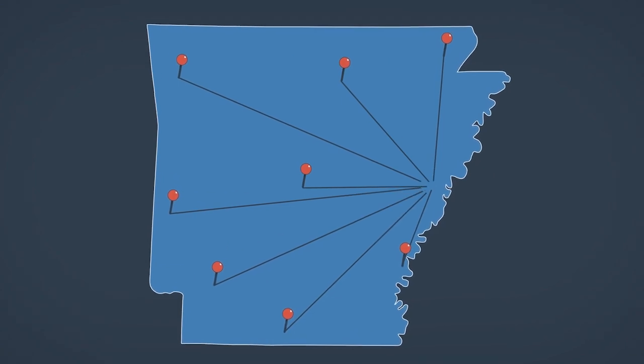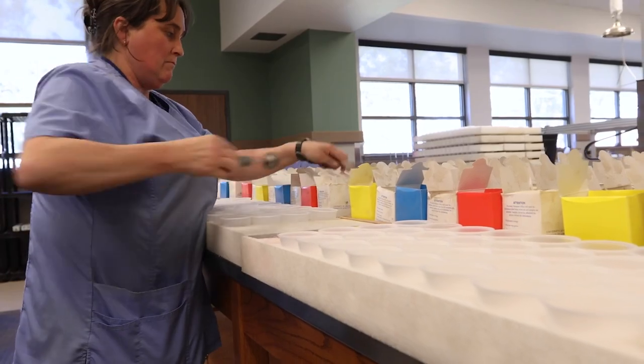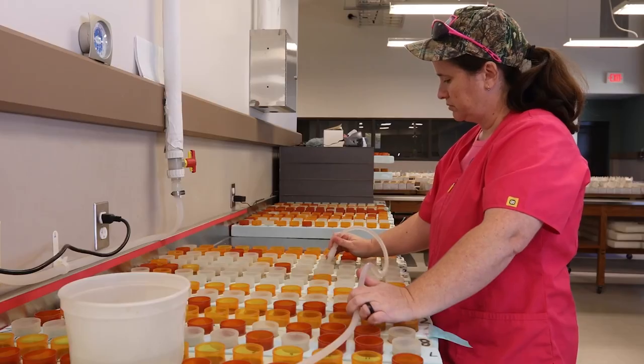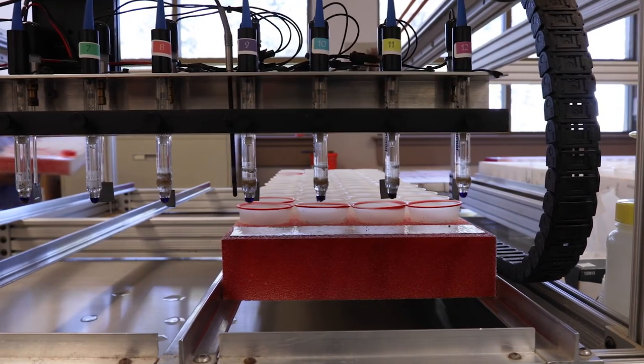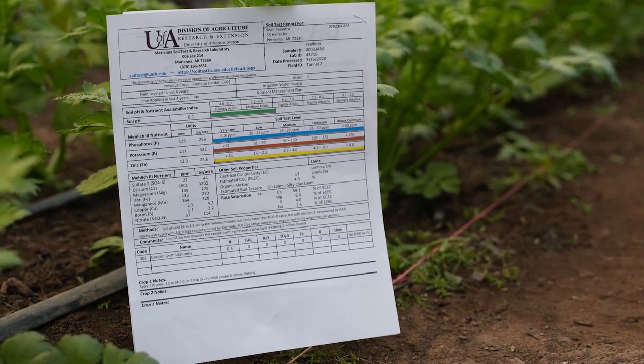After collecting samples from the rest of our garden blocks, we'll send our sample boxes to the county extension office. From there they'll be sent to our state's soil testing lab where the samples are processed and analyzed to determine nutrient availability, pH level, and potential amendments. This information is then compiled into a soil test report and sent back to us.